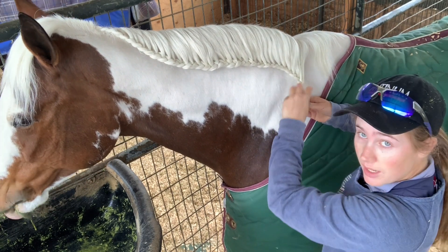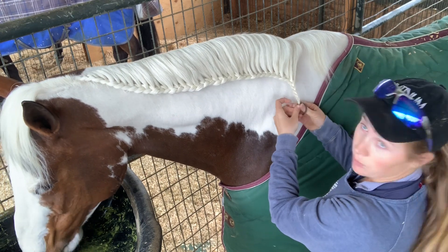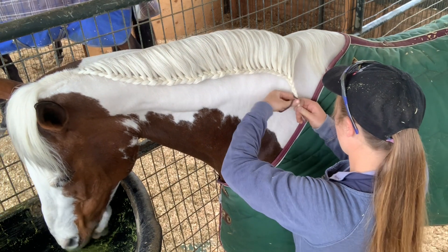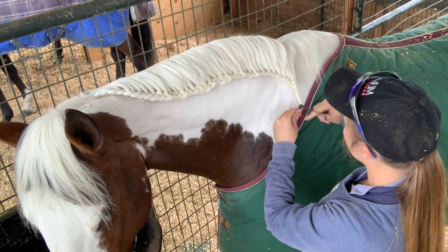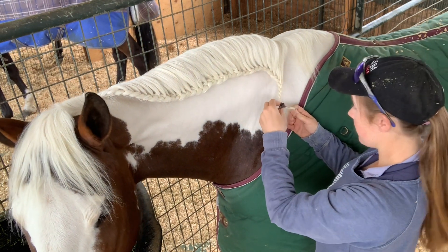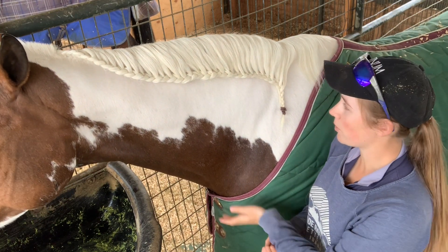Then you're going to get your braiding band or your hair tie and just wrap it around the bottom. You can also finish them off with electrical tape. Electrical tape is really good for manes because it doesn't leave any residue, so it can be really helpful, especially if you're doing training braids or using braids to maintain really long manes. And there you have it — a very fun, fancy waterfall braid.